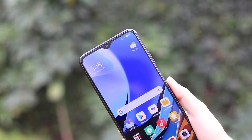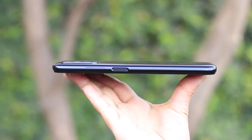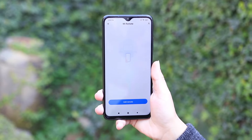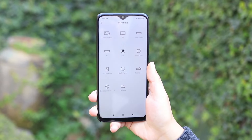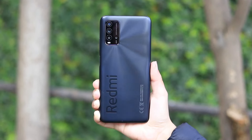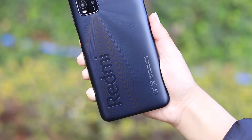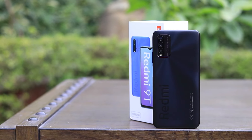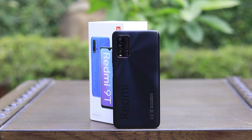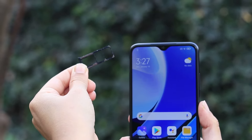The phone has dual stereo speakers, top and bottom. The body uses polycarbonate or plastic material with a clean finishing. There is a USB Type-C port, a mic, SIM card slot, and a micro SD card slot. The phone also features a quad camera setup with a 48-megapixel main lens, wide-angle lens, depth sensor, and macro lens.